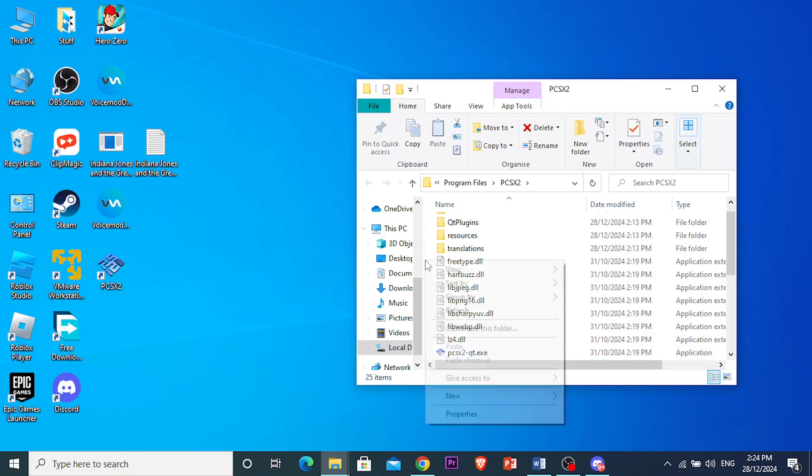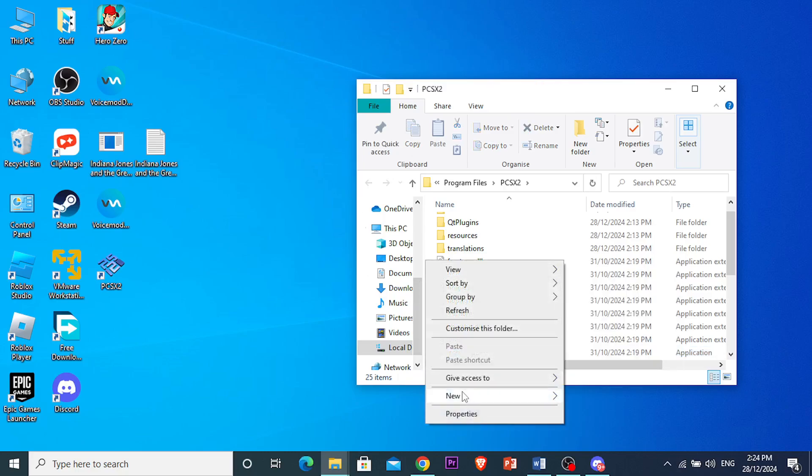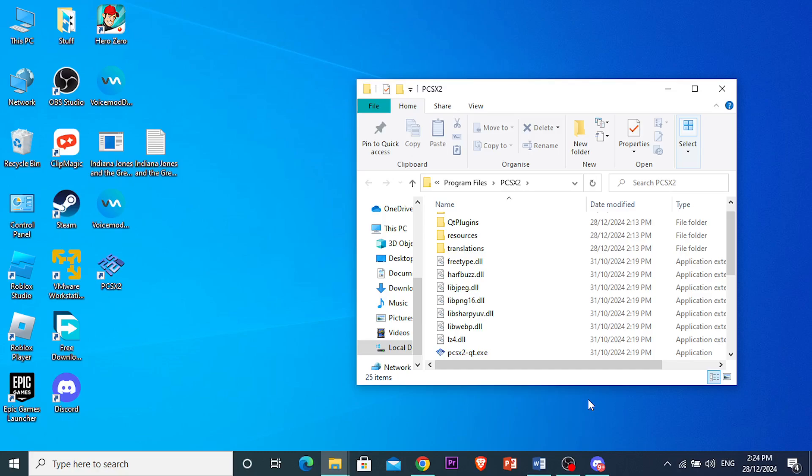What we're going to be doing right now is creating a new folder that's going to be called portable. Name this portable right here. And then we're going to be scrolling up and we basically need to create another folder that is called BIOS.